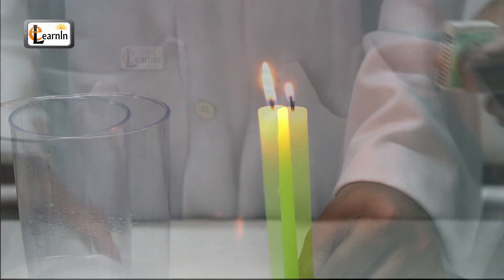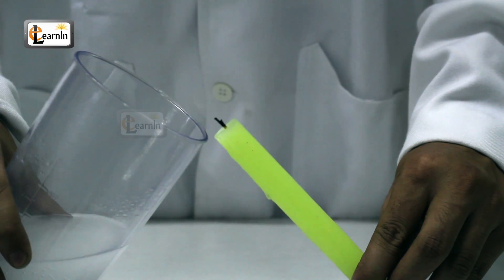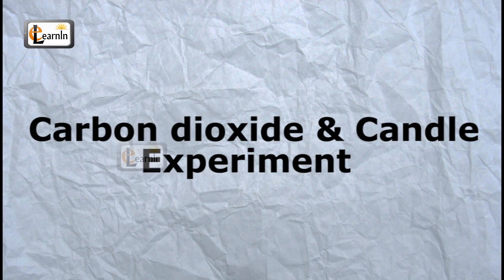Have you ever wanted to put out a candle without touching or blowing at it? We're gonna show you how. Carbon dioxide and candle experiment.